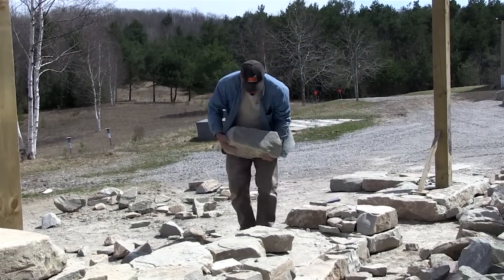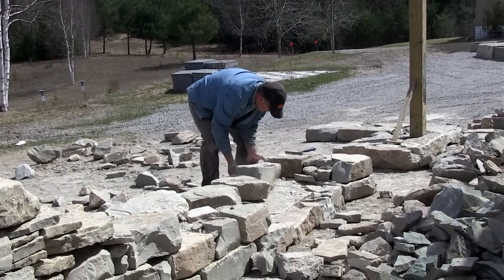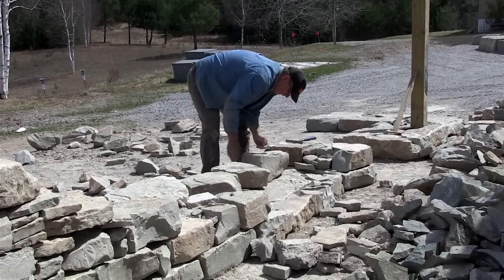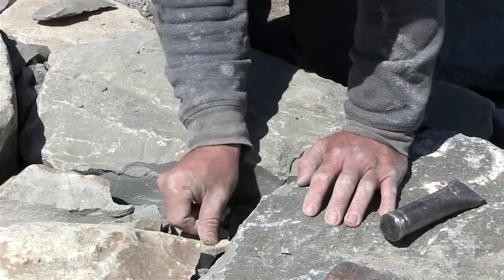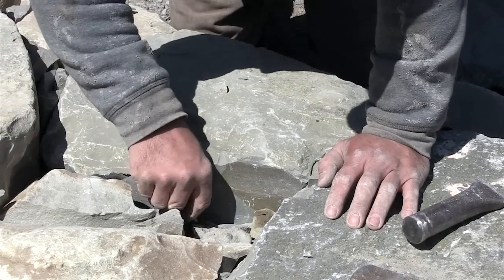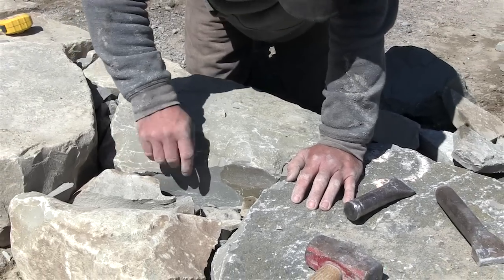Dry stone is the assembly of stones with no mortar — from walling stones such as this, to hearting stone which is smaller stones, right down to pieces that are the size of your thumbnail. It's completely stoned, literally through and through.